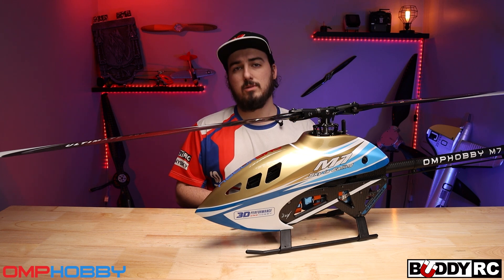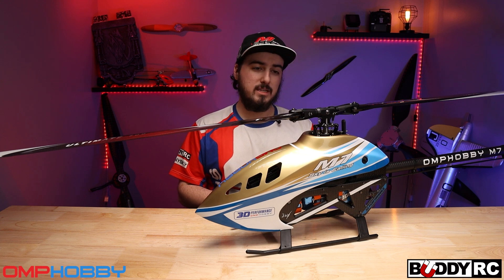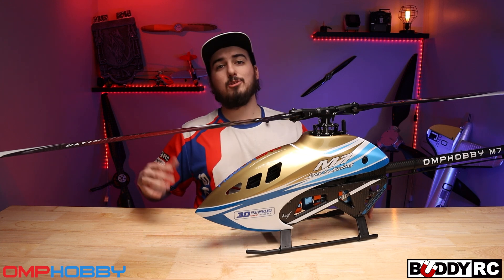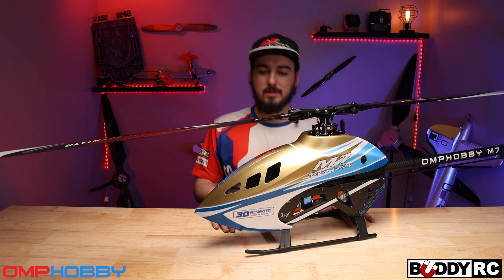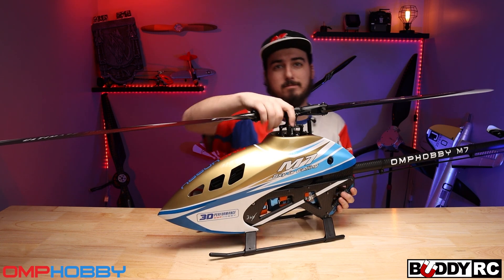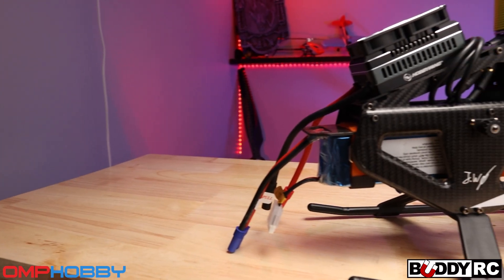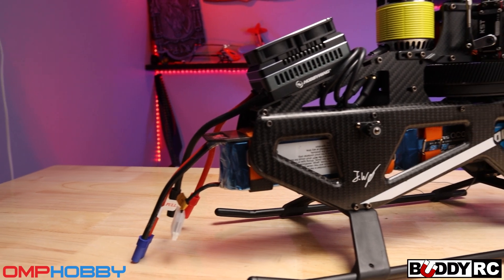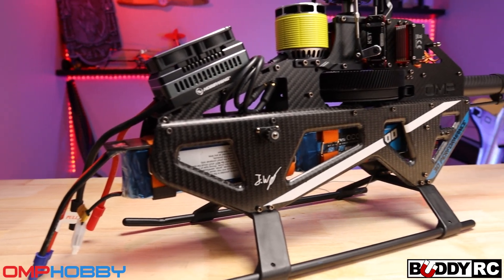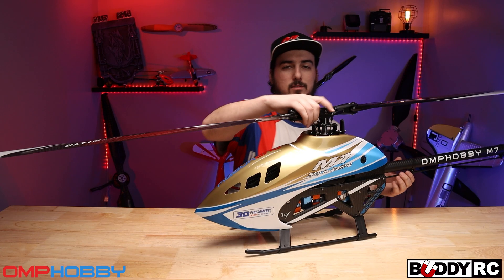If you have any questions about the M7, please post them down below. Hopefully we're going to be getting kits here pretty soon. Don't forget to like, comment, and subscribe — I hope you guys enjoyed this one. I'm going to go throw a V-bar on this thing. We'll see you on the next one.